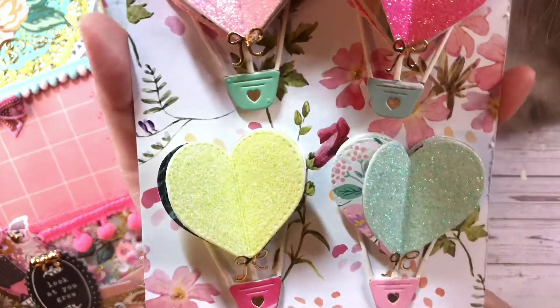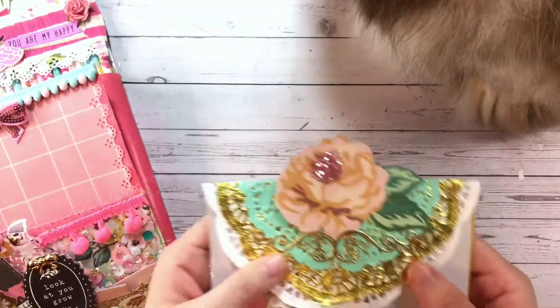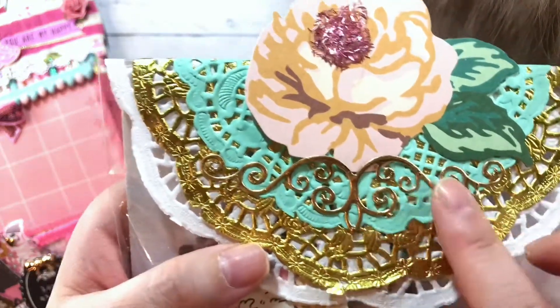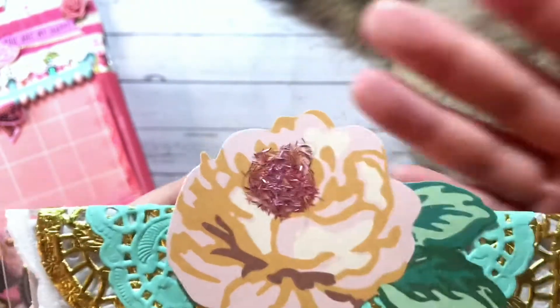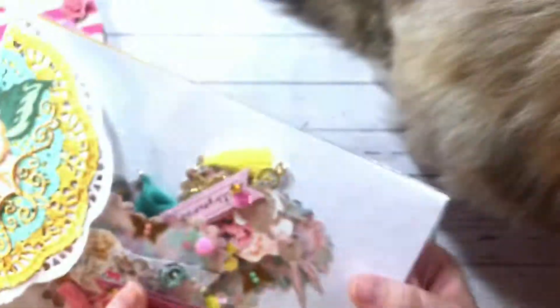My next embellishments are in this bag. For the topper I used some more doilies — a large white one, a gold one, and a mint one. I also have a border die cut out of gold foil, and an Open Book flower with tinsel glitter in the center. This is holding my second set of embellishments.